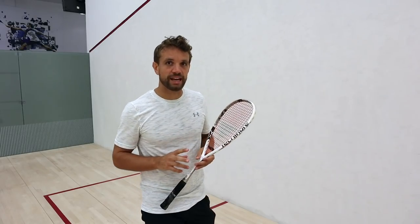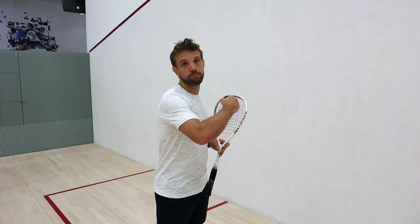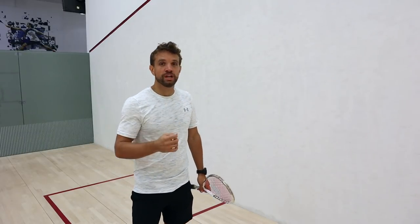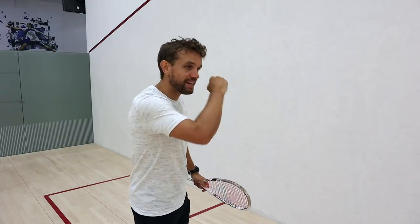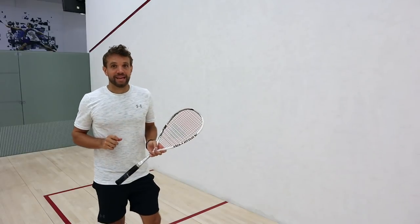There are a couple of specific technical areas where squash differs. One is the volleys. In paddle the volley is a block to control the ball into the corner, using the other person's speed, whereas in squash you have a bit of a swing on it — you swing through that ball, still trying to generate good racket head speed, using your wrist slightly and hitting fast into the corners of the court.